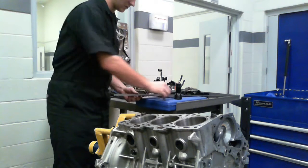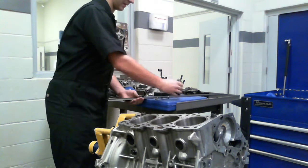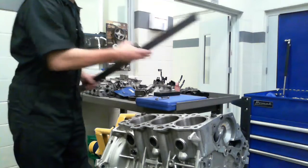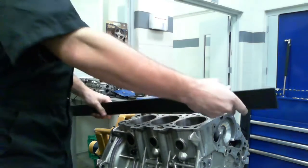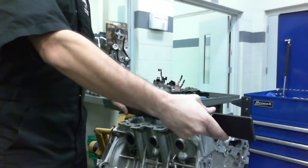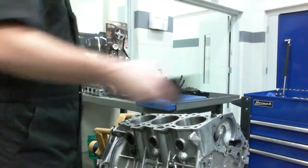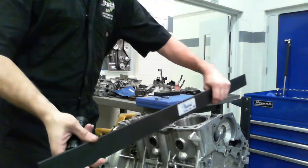The tools you're going to need are a straight edge like this here, a thickness gauge, and a lug. What you're going to do is take multiple measurements: one straight across like this, one at an angle going across diagonally, one at the other diagonal, and then one across each one of the sides like this.